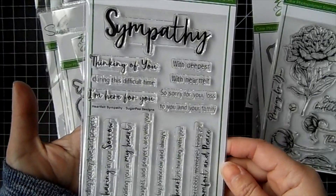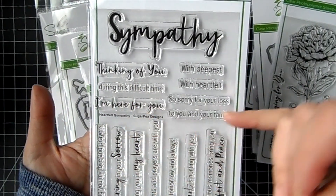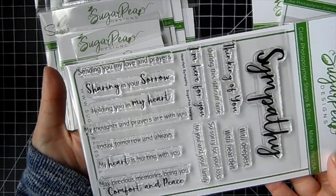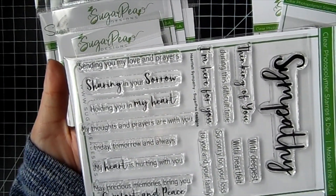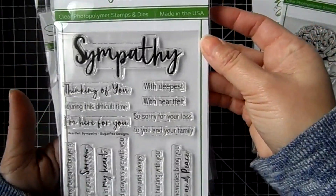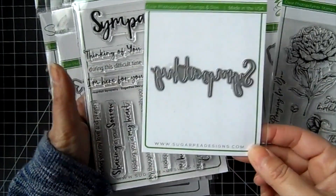Then we have a sympathy set. You get the big large 'sympathy' and then the little words you can pair up with it: 'thinking of you during this difficult time,' 'I'm here for you,' 'with deepest,' 'with heartfelt,' 'so sorry for your loss,' 'to you and your family,' 'sending you my love and prayers,' 'sharing in your sorrow,' 'holding you in my heart,' 'my thoughts and prayers are with you today, tomorrow, and always,' 'my heart is hurting with you,' and 'may precious memories bring you comfort and peace.' It's a really nice sympathy set, and you can get a coordinating die — it's the word sympathy.